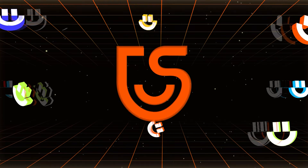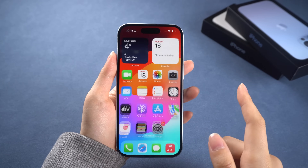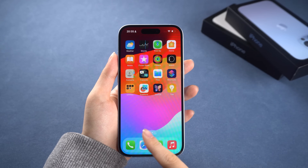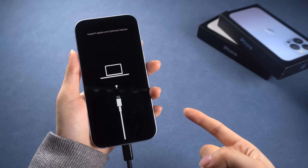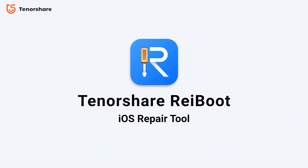Welcome to the Tenorshare official channel. Mobile phones are essential tools in our daily lives, but when something goes wrong, it can be really annoying. If you're struggling with any iOS or iPadOS issues and seeking the most cost-effective way to resolve them, Reiboot is your ultimate solution.